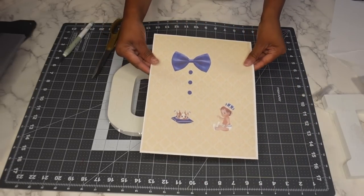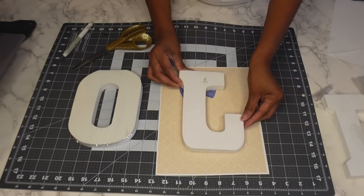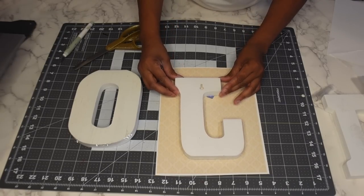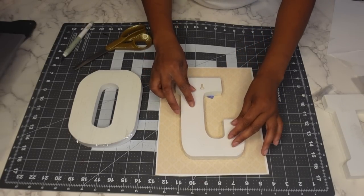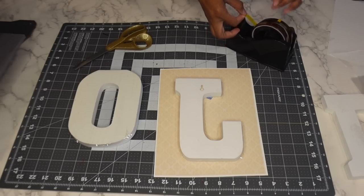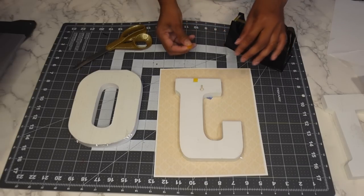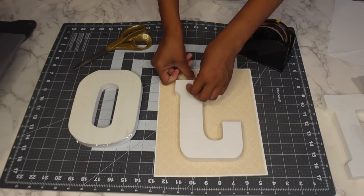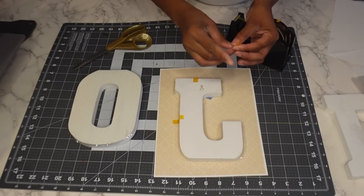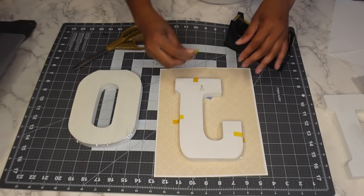I printed out some nice images — some backgrounds with clip art on them. I'm going to lay the image face down so I can get it positioned where I want it. Then I take some heat transfer tape to hold it down in position. Just a small piece is enough — you don't need a lot — but this will prevent the letter from shifting.